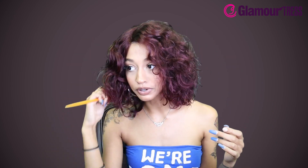I think the color would be even more popping if you straightened this out, but if you like more of the natural look, I would keep it like this. Maybe you put some mousse in it to kind of make the curls form a little bit more.